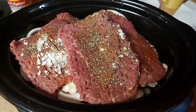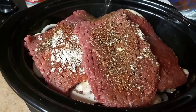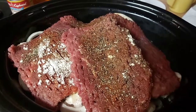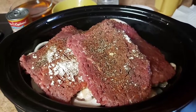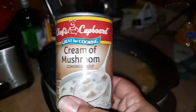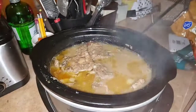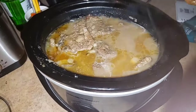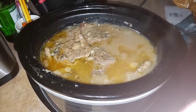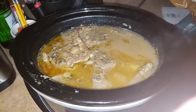We've got all our layers in, so now we're going to add our water right along the edges — about two cups of water, because I need that for my gravy. We're going to turn this on high heat for about four hours. Then we've added one can of cream of mushroom soup — you can use two if you want. I'm actually not going to put in the liquid browning because it's dark enough as it is. We'll put the lid on and let this cook for about another 30 to 35 minutes.